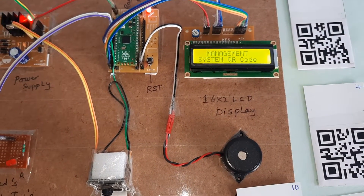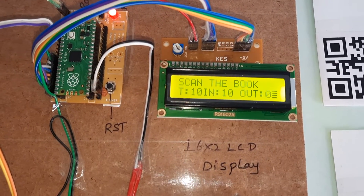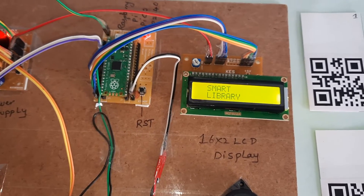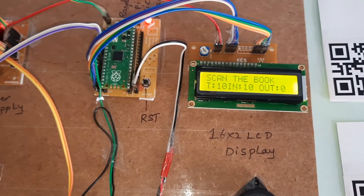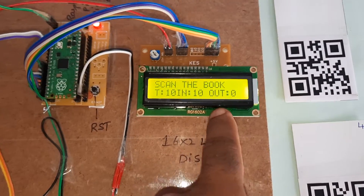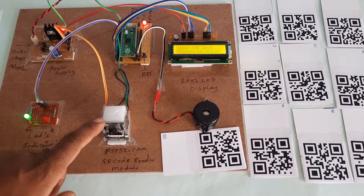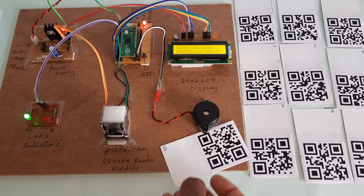Let's start the Smart Library Management System using QR code. On scan, total books are 10 — in: 10, out: 0. All 10 books are present. Whenever a person takes out a book, the count updates and displays on screen. The green LED indicates the system is ready to scan.